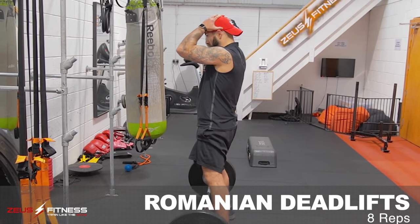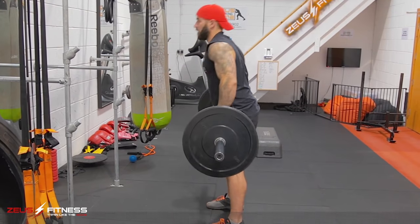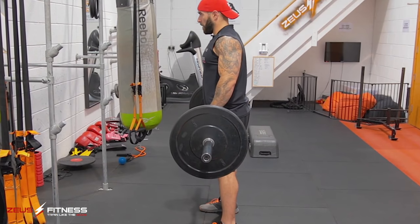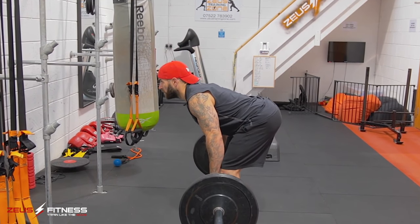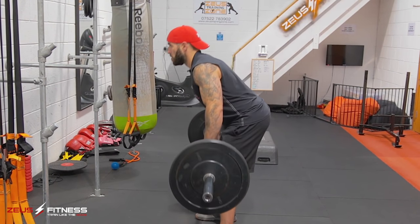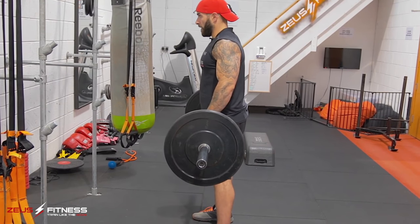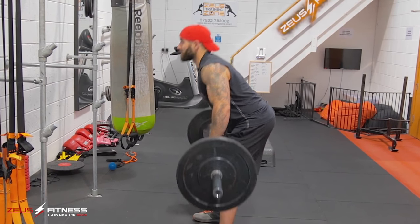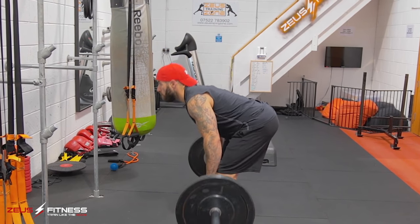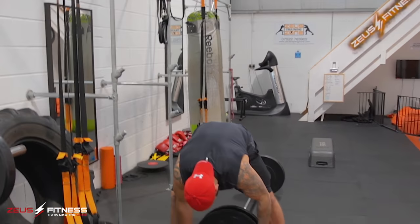Romanian deadlift. So, hitting hamstrings, glutes, and lower back. Mixed grip this time. Start up here, slight bend in the knee, come forward, pull back up. Keep that back flat, keep those shoulders pulled back, keep the core engaged. Three, four, five, six, seven, eight. Boom. Going to slide the weights off a little bit.